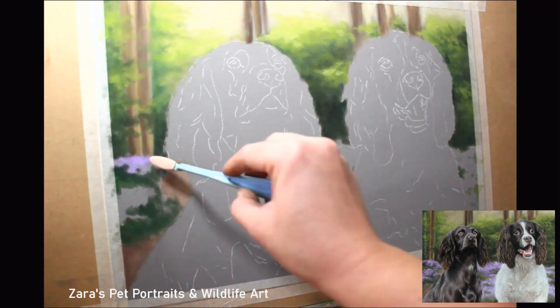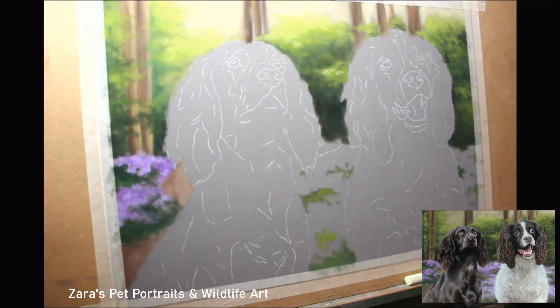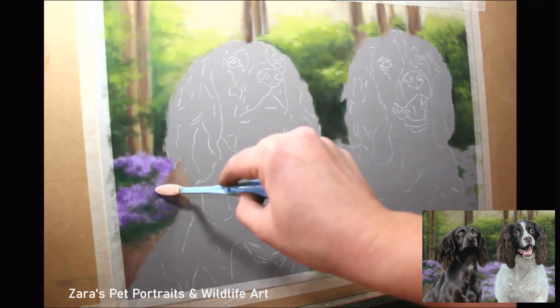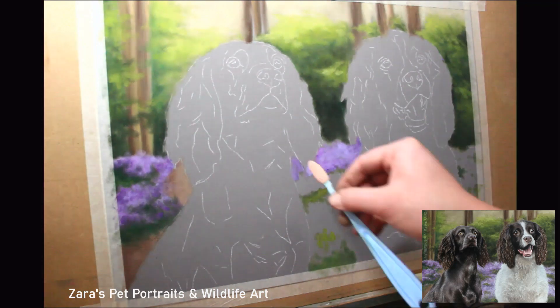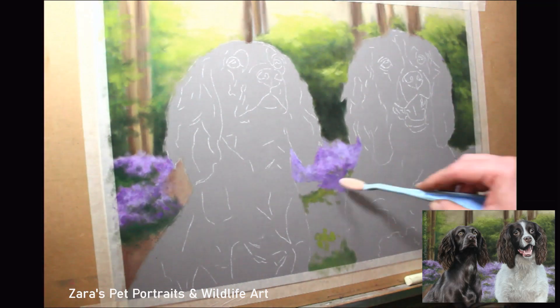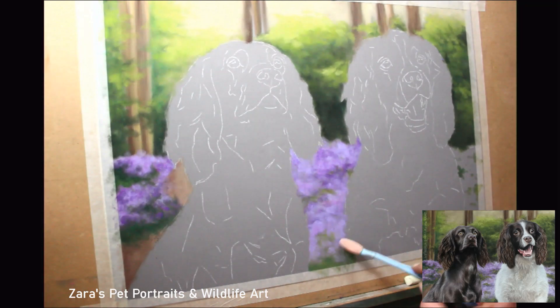At the end of this video I'll show you the reference photo I had to work from and the layout I created to get this portrait, which will show you the real difference. If you'd like to see this background in significantly slower footage, it's available over on my Patreon channel. Because it is significantly slower, you can really see how I'm moving the soft tool, the colors I'm using, and the techniques in order to get this nice soft effect.